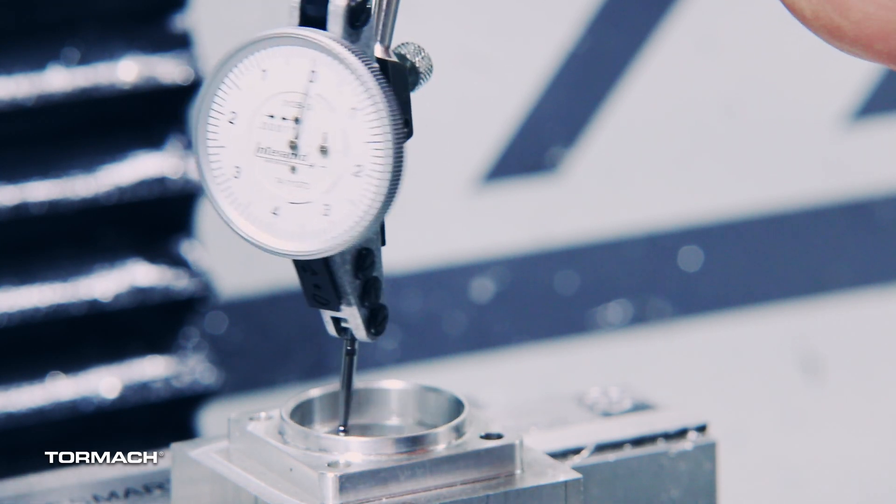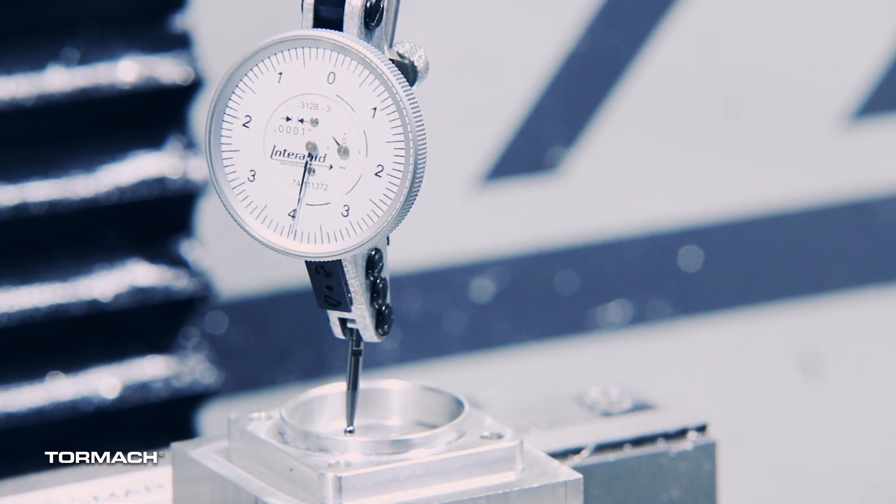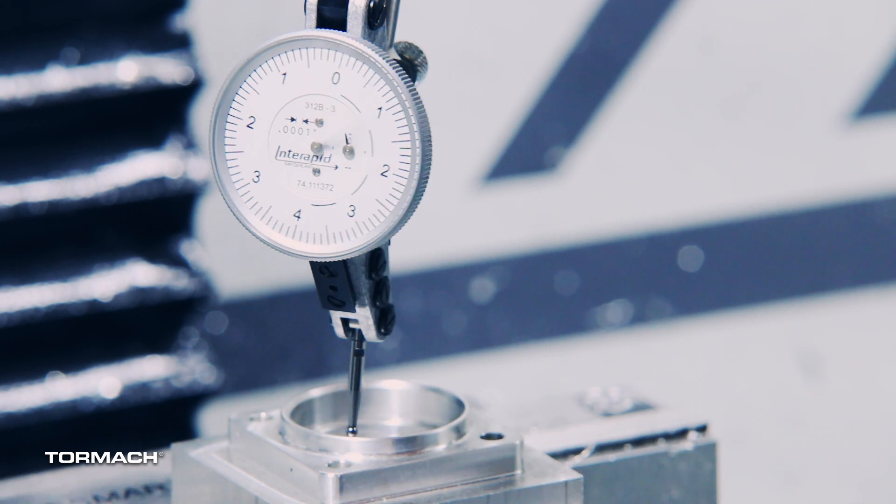I'm just going to position this a little bit here to make it easy to read. Any time you're using an indicator, you want to try to keep the indicator needle as parallel with the surface you're indicating. The rule of thumb is about a 12-degree angle for an accurate measurement, so always keep that indicator needle nice and parallel with that surface. This is a tenths indicator, so this one doesn't have a lot of travel — we really have to get it pretty close on its own before we can see it.